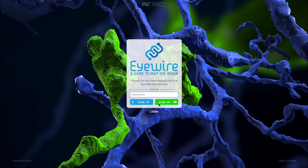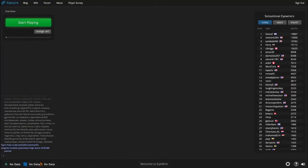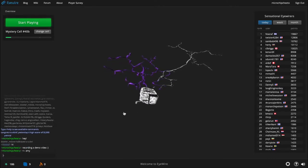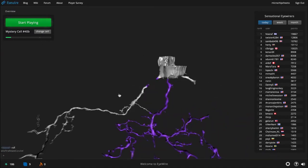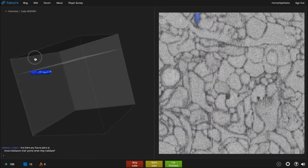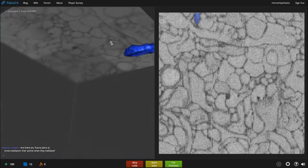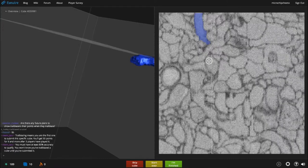Welcome to iWire, a game to map the brain. This tutorial will show you how to play and navigate the game interface. Step one: visit iWire.org and sign up with Facebook or your email address. When you log in, you'll see a neuron rotating and chat in the bottom left-hand corner. The neuron is interactive — you can click and drag to rotate it, or scroll to zoom in and out. This neuron, along with many others, is actively being mapped by people playing iWire from all over the world. Join in by clicking Start Playing, which zooms you into iWire's active gameplay interface. On the left-hand side you see an interactive cube — a tiny volume of real brain with a neuron branch grown through it.